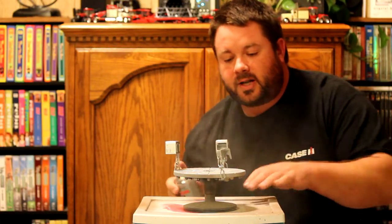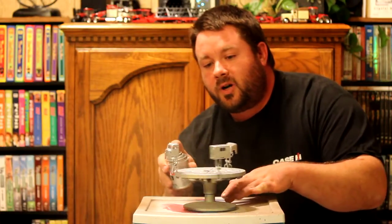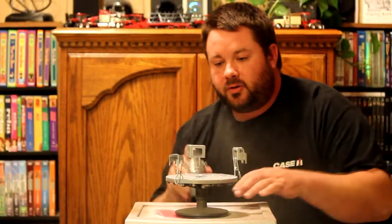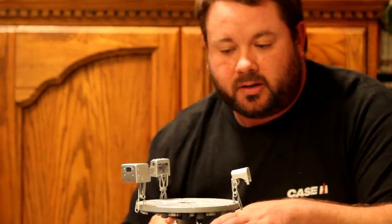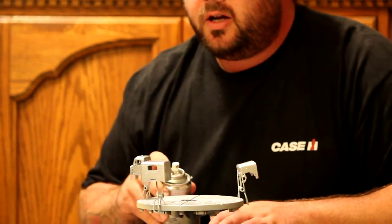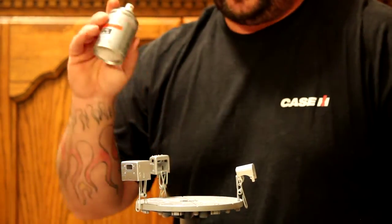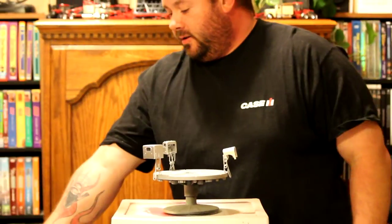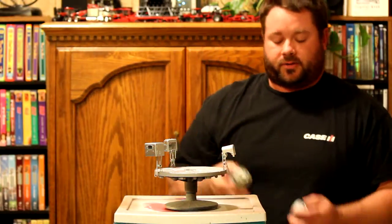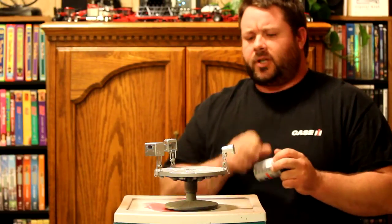This stuff looks like it's covering really well, so it's probably going to be a two-coat job. When you get done spraying with your paint can, always make sure you turn it upside down and spray just until the paint is coming out clear — that'll clear your nozzle.